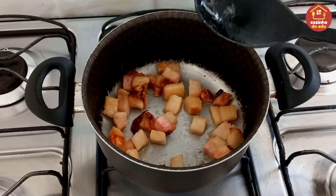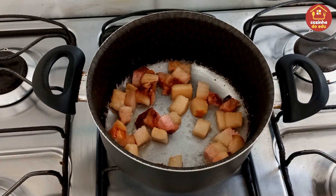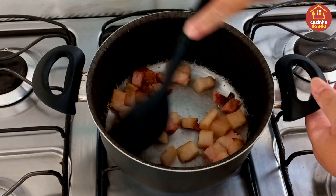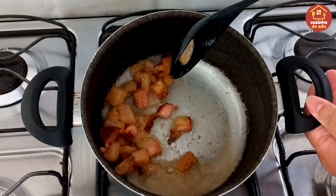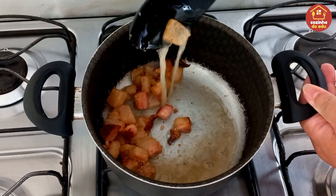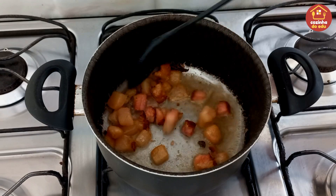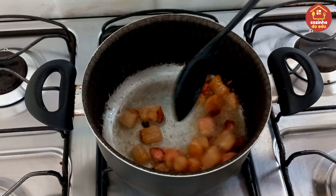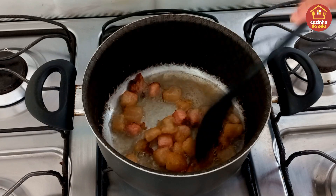Se o seu bacon tiver mais carnudo, mais carne, soltar pouco óleo, você põe um fio de óleo. Mas aqui no meu caso não vai ser preciso, a quantidade de óleo que já soltou aqui do nosso bacon. E depois eu também vou escorrer um pouco, pra refogar aqui a nossa carne nesse saborzinho.